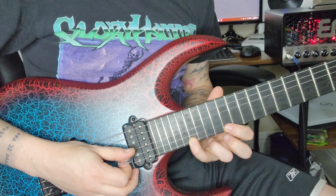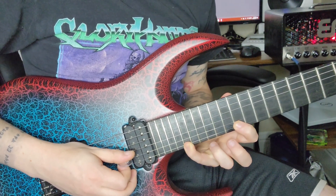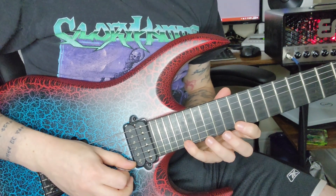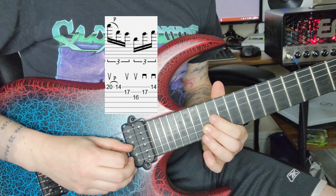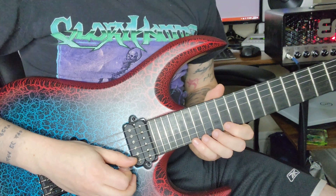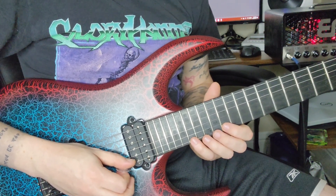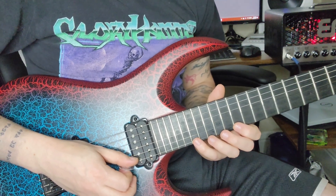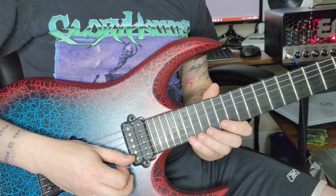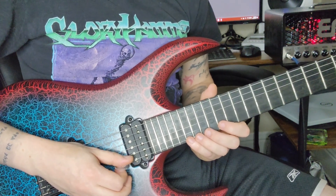We're going to take our pinky and augment, and take our pointer and suspend. So the next part of the shape is going to look something like this. Now, you could get into theoretical stuff — I'm replacing the minor third with the major second and replacing the fifth with the minor sixth — but it's cooler to know something you don't know the name of than to know the name of something you don't know how to do.